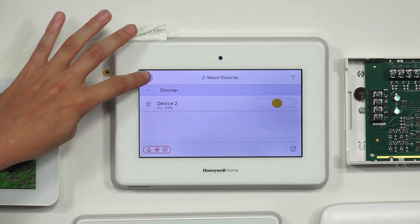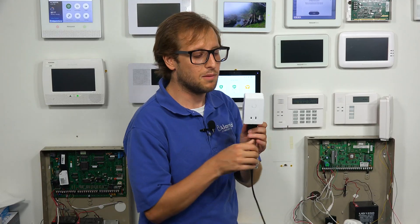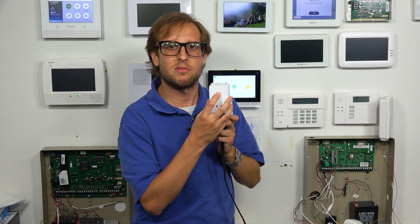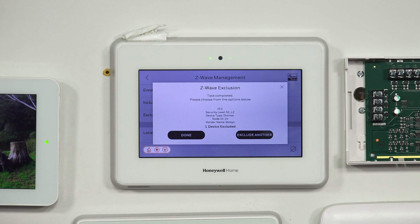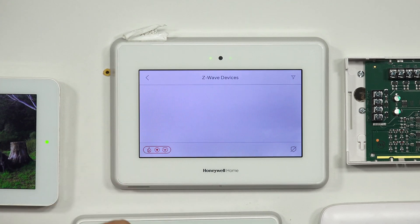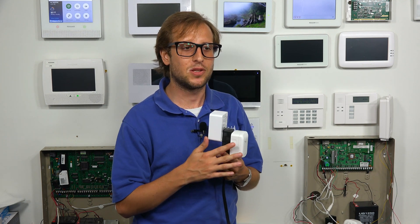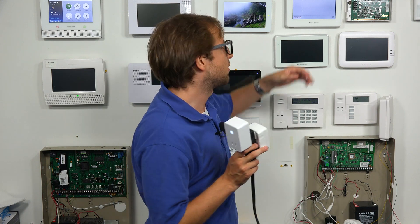Let's go ahead and clear the other. We're just going to go into exclusion mode and press the button on our Qolsys dimmer module. You see that it is cleared from the network. Going back into enrolled devices, you see that everything has been wiped out. It's important to note that we've wiped out the Z-Wave network data for these devices so they can be readily enrolled with a new Z-Wave controller or the same Z-Wave controller.